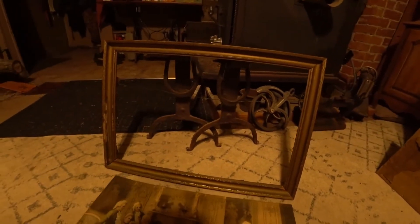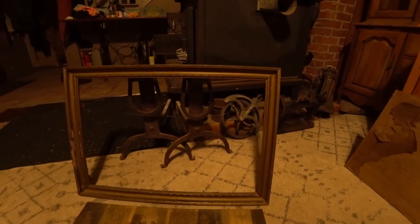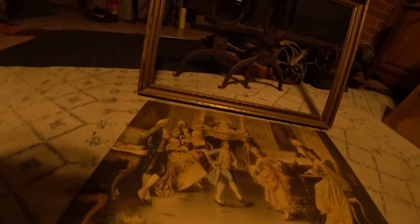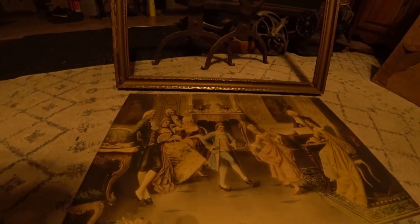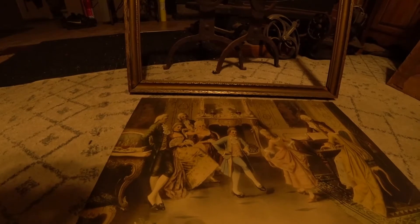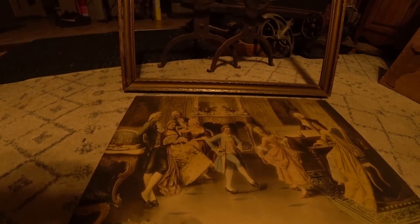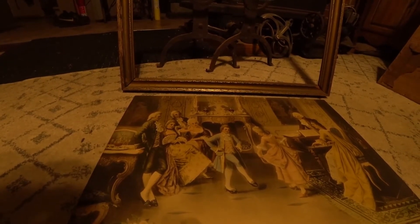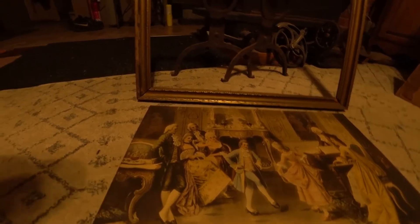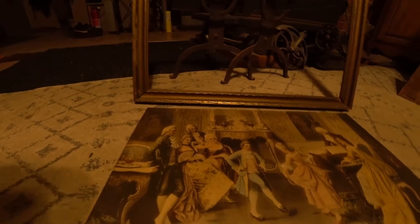It was framed and I got a heck of a deal — it was $1.99. I basically got it because I wanted to put something in an 1877 frame that I had. I took a loupe to it and I believe it is a lithograph.